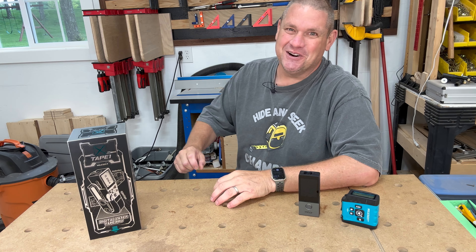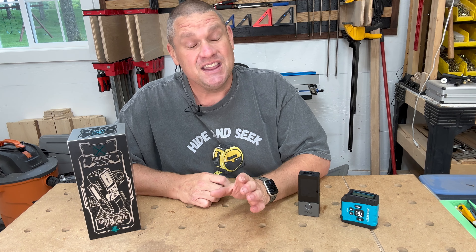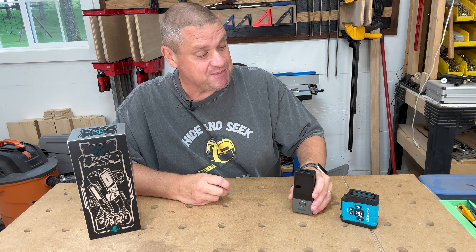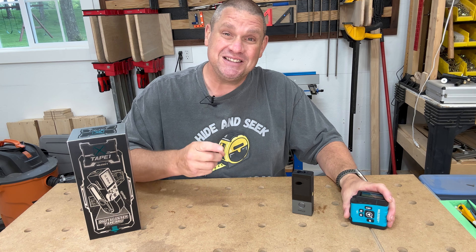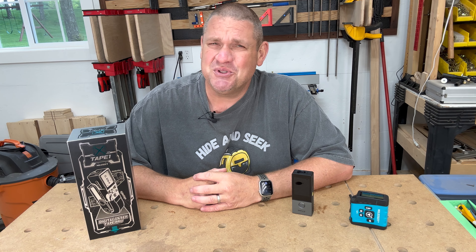Hey, welcome to Flindog Woodwork. Today we're going to take a look at an exciting new tool made by Milesey. This will be released in the near future, and it combines the feature of a laser distance meter with a tape measure. So let's take a look at it on today's Tool Tech Talk.